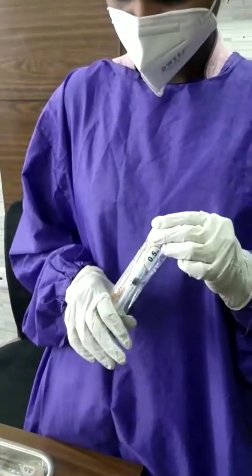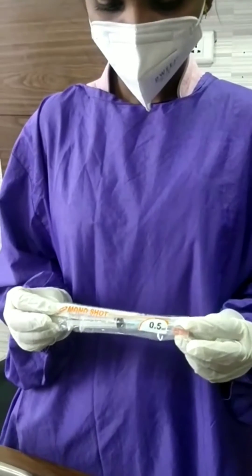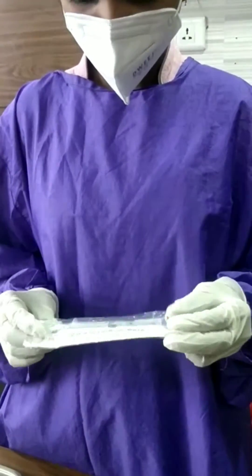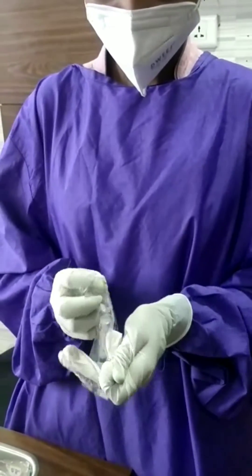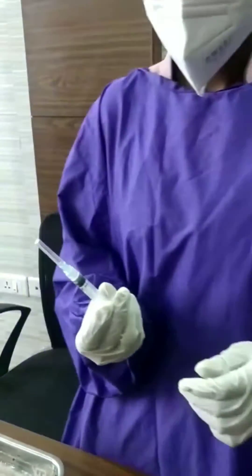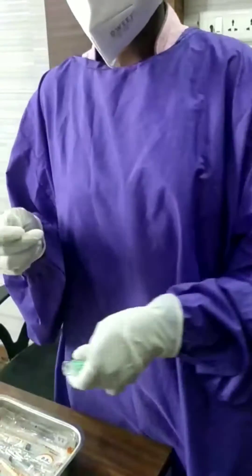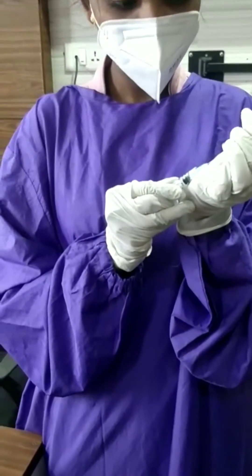See how to load a COVID vaccine in an auto-disable syringe. When you take the syringe, make sure the syringe packet is intact. Open the packet, remove the needle cap before aspirating. Do not check the syringe directly — puncture the vial.